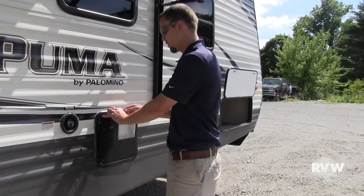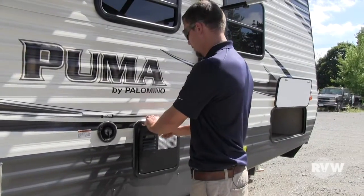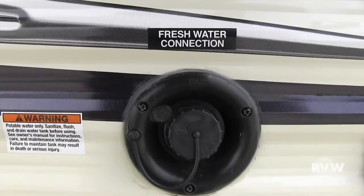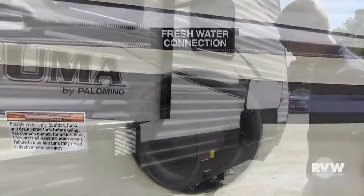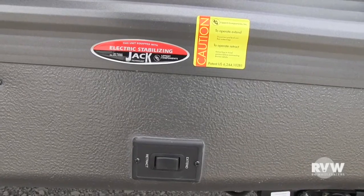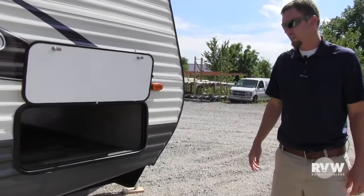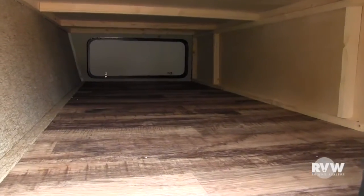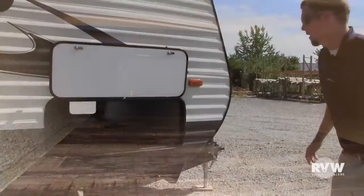Six gallon gas electric DSI water heater here. It does have a 16.2 recovery rate, so technically you'll get about 16 gallons of hot water per hour. Fresh water fill here. You can see the buttons for the jacks are here, one on each side, front and back. Nice big pass-through storage here — has linoleum all the way through, so you get a nice linoleum in there as well.